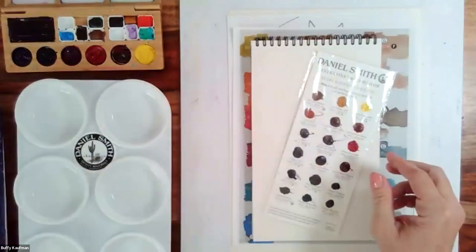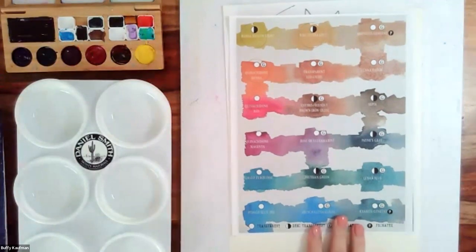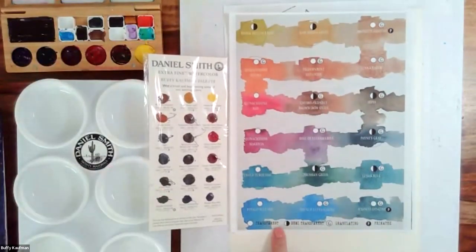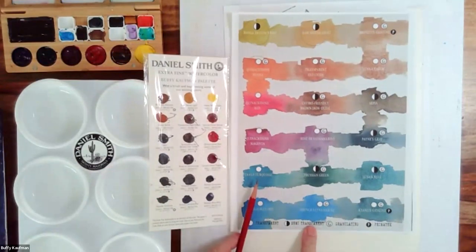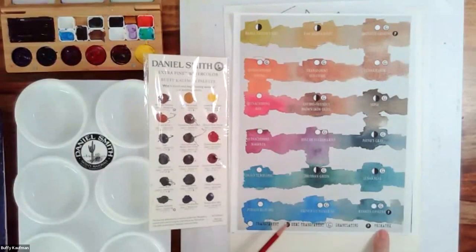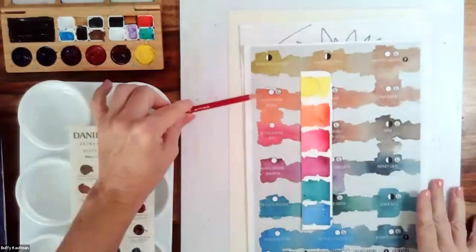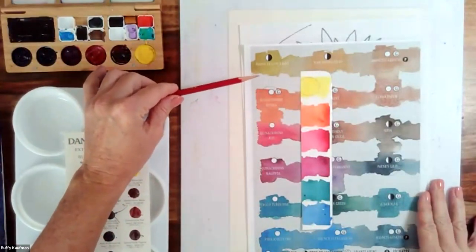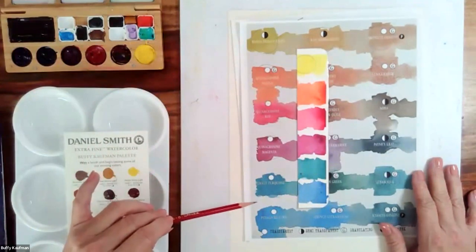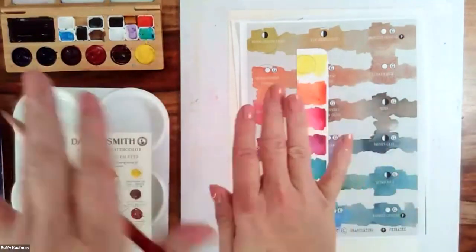One more thing — I think they may be able to add this to the chat box. This is my 18 favorite colors by Daniel Smith on the dot card swatched out, and there's a little legend on the bottom to make it easy to see which ones are transparent or semi-transparent, which ones are granulating, and which ones are PrimaTek colors from the mineral series. You'll notice that all of my core colors for today are transparent, except the Hansa Yellow Light which is semi-transparent. Transparent colors work well for pouring because they stain the paper and you can add more than one pour on top of each other.